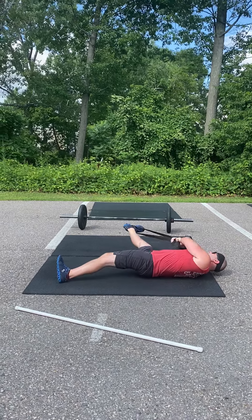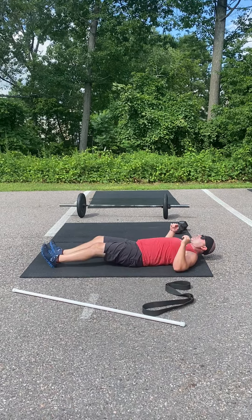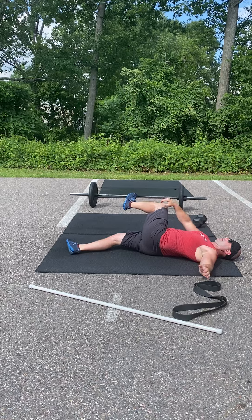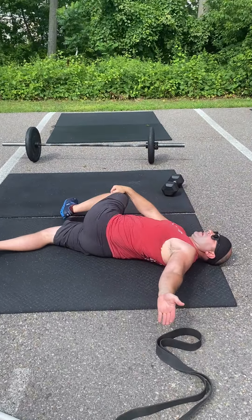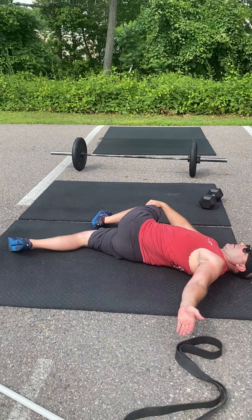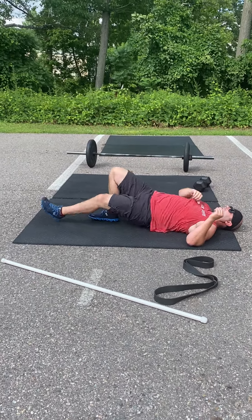The other mobility is gonna be a low back mobility. You're literally just draping one leg over the other, pulling down on that hip with the hand, trying to keep that opposite shoulder on the ground. You'll get a nice stretch through the low back and your glutes. Do one minute on one side, one minute on the other.